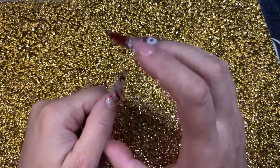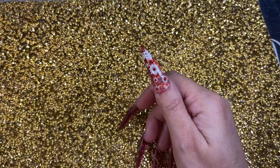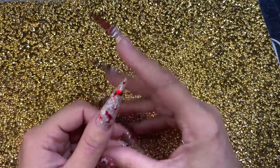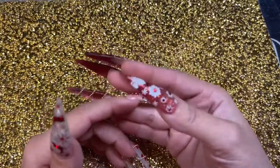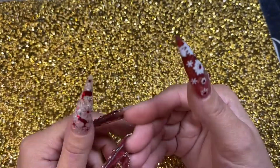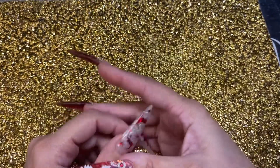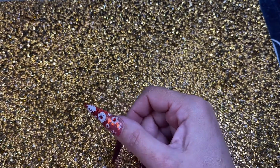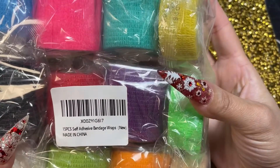What's up my YouTube friends, how y'all doing? Hope you're having a good day. I have nail mail for y'all — this one's from Amazon. It's only three little things but I just wanted to show y'all because I know it might be helpful for some of y'all. So let's get right to it. First thing up y'all is this self-adhesive bandage wrap.